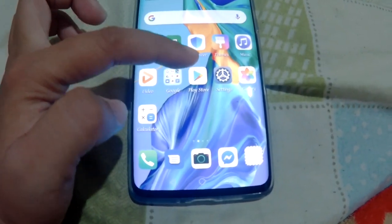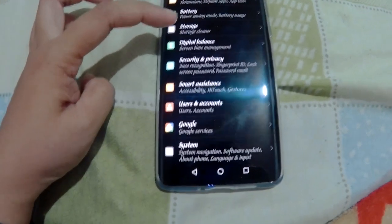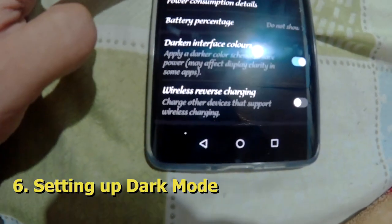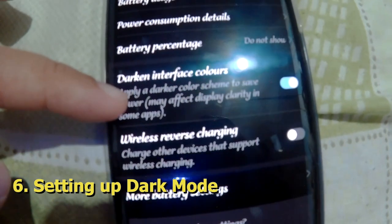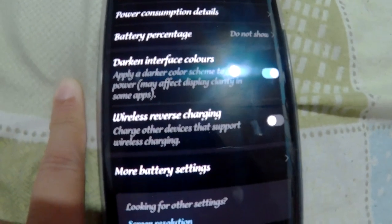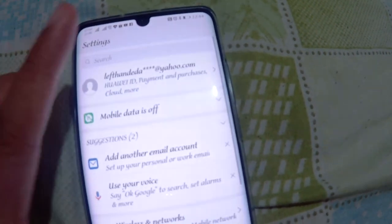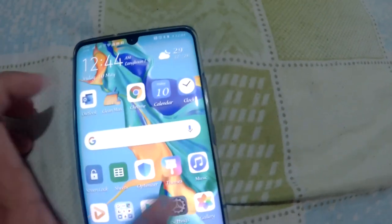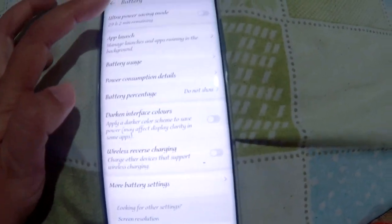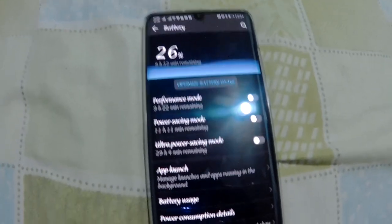Let's move on to another setting under Battery. Go to Settings, then Battery, and look for 'Darkened interface color.' My background is black because it's turned on, but by default it's not on. If you like dark mode, you can turn it on under Battery. Let's turn it off so you can see the white version, and if you want the black mode, just go to Settings, Battery, and turn on darkened interface color — and voila, it's now on dark mode.